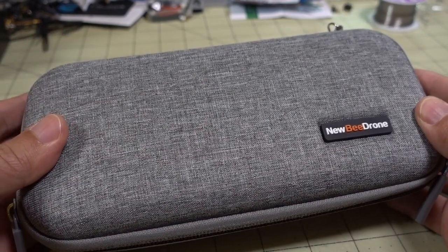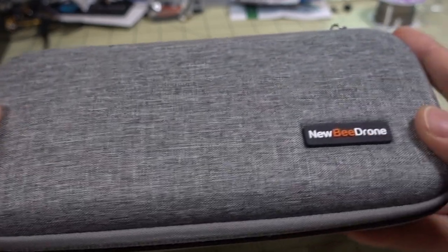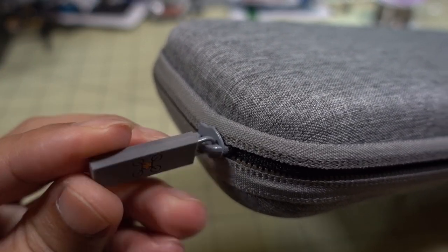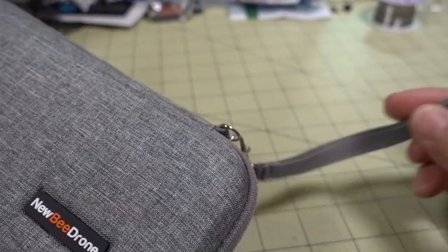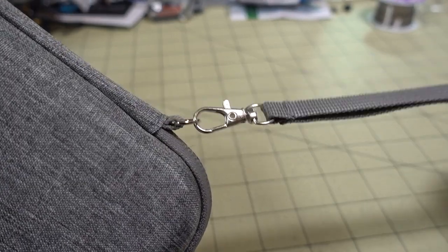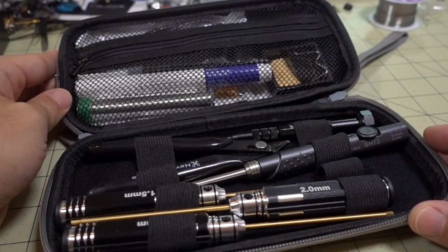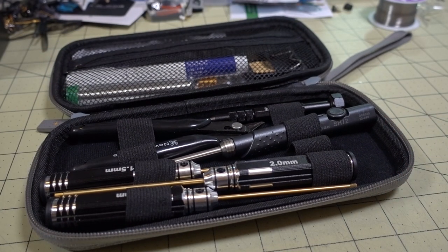Very nice little compact case here — definitely fits in any bag for travel, and the materials are really nice. Newbie Drone is very good at attention to detail. They've got these nice little zipper handles with their logo on there, and a little lanyard or carrying handle that you can detach if you like. Let's get right into what's in here, because it comes with a ton of stuff.